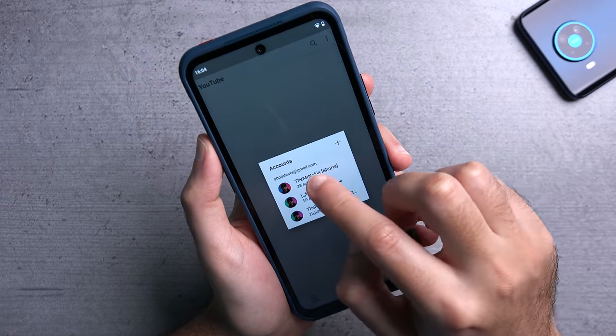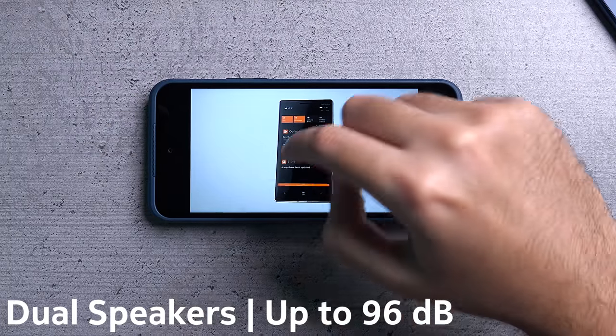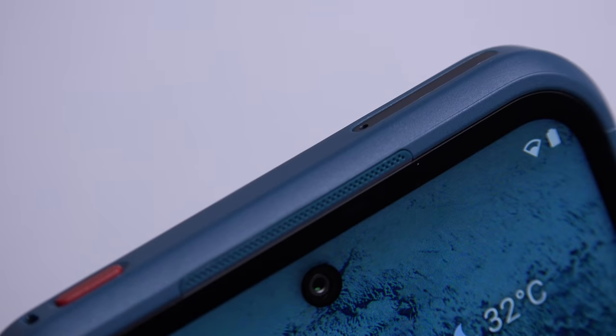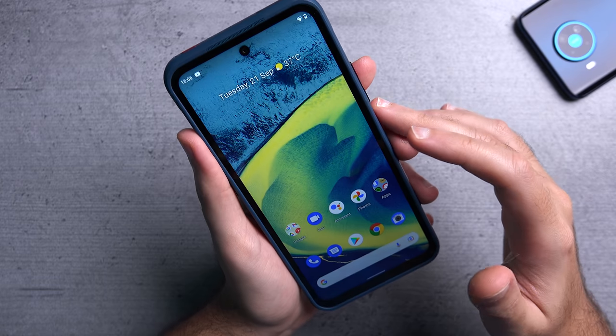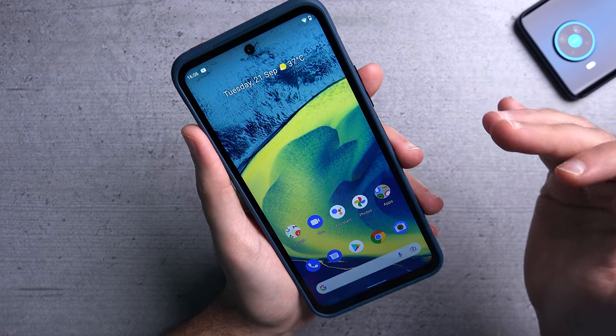The dual speakers are actually very very loud, however at top volume they're not exactly very clear. So you do sacrifice a bit of quality in order to gain a bit of loudness.